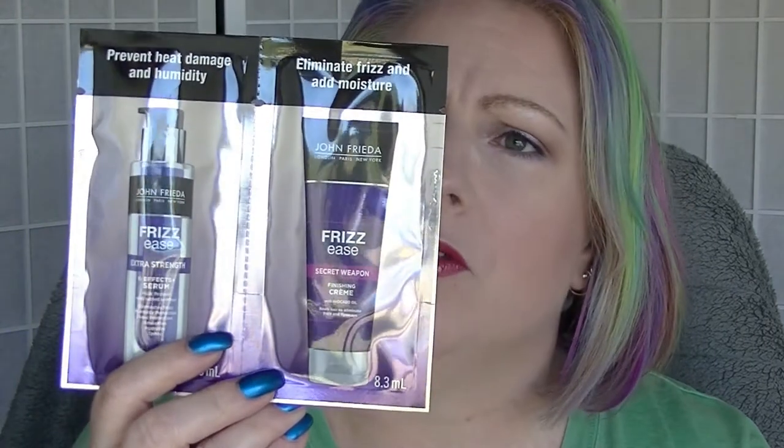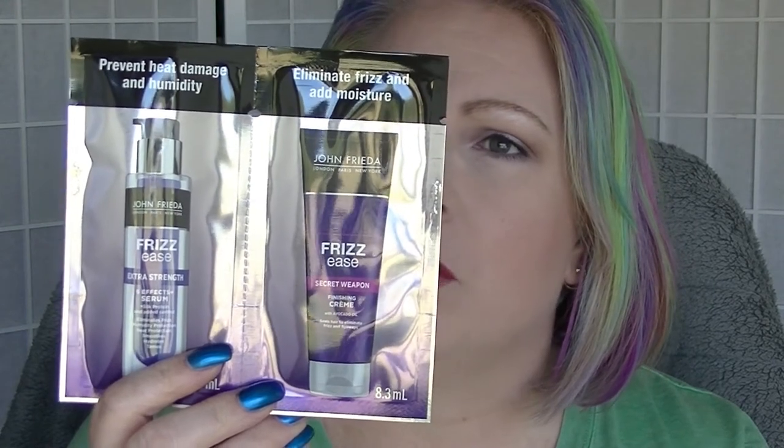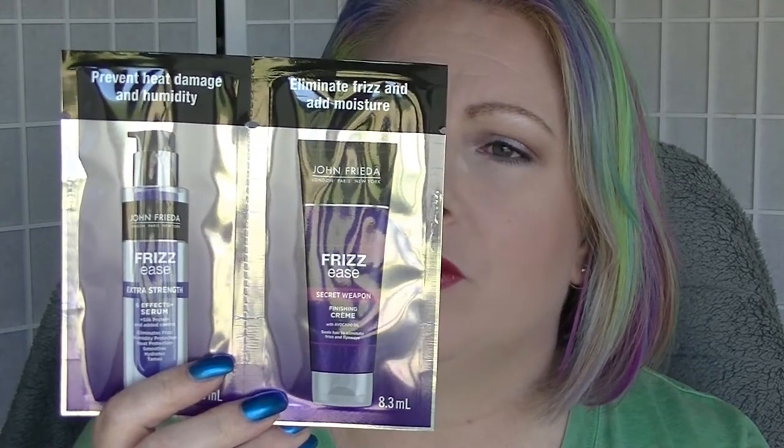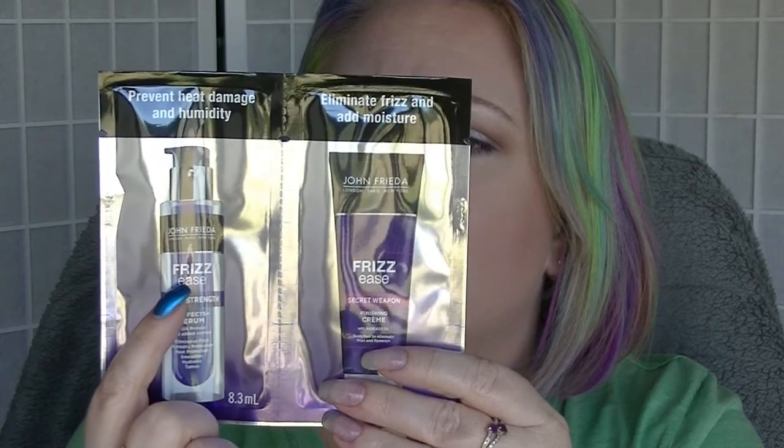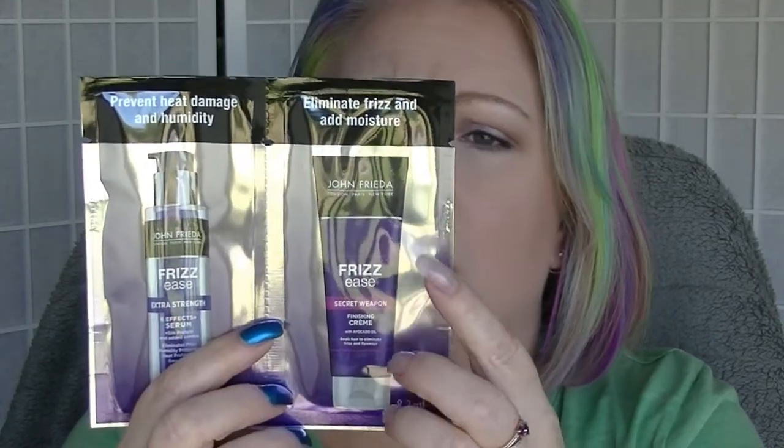I'll go with the bonus one first. This is a sample of the Extra Strength Serum and Finishing Cream from John Frieda. You put one in wet hair and the other in dry hair. It's supposed to eliminate frizz, smooth, hydrate and tame. They're both like serums, so you probably don't need very much — this will probably give you a few goes at it.